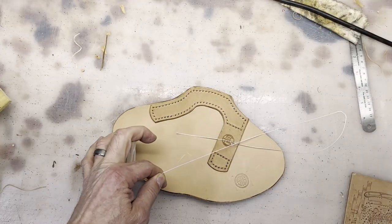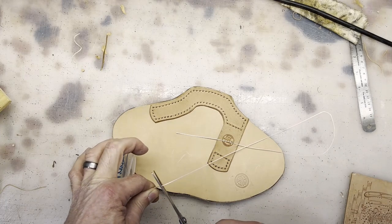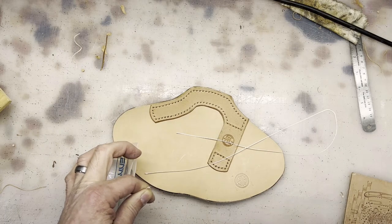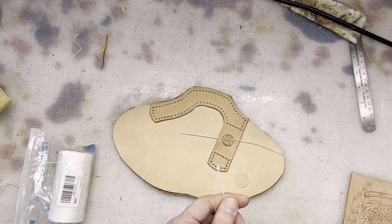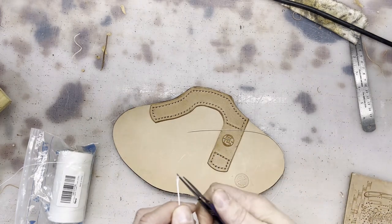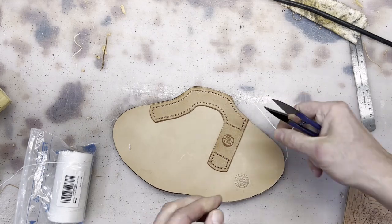Very full — good job of scissors. I'll clean this end up just a little bit, and this end.